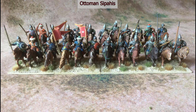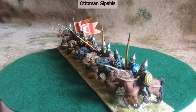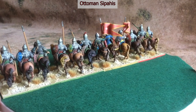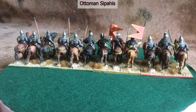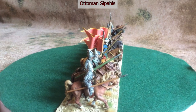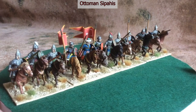Next we have the Sipahis. These were raised by a system similar to the feudal system in the west, and in exchange for a grant of land the holder was required to perform military service. The Sipahis are made up from Essex Miniatures. A couple of things about these: they are very heavy and a very soft metal, so the army weighs a lot to carry around and is prone to having spears and bows bent just by knocking them.